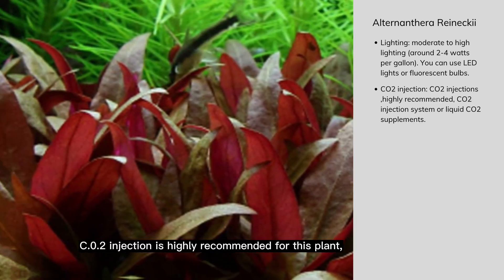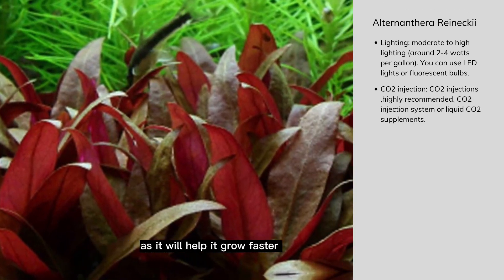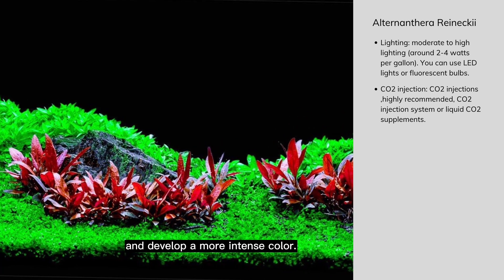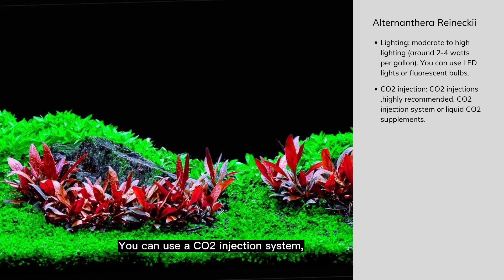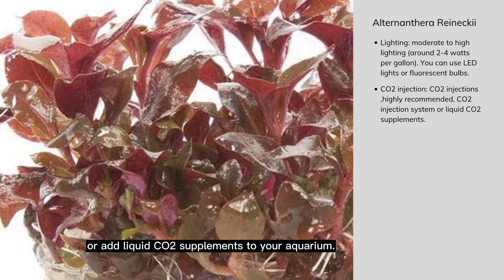CO2 injection is highly recommended for this plant, as it will help it grow faster and develop a more intense color. You can use a CO2 injection system or add liquid CO2 supplements to your aquarium.